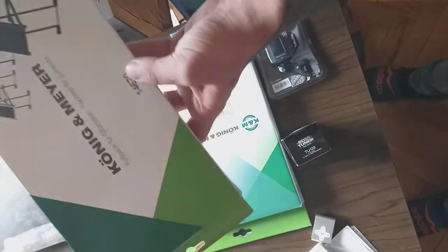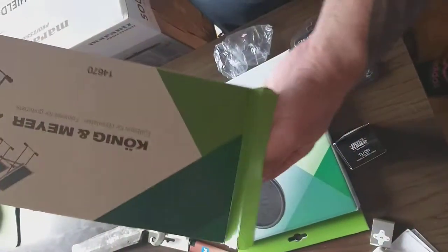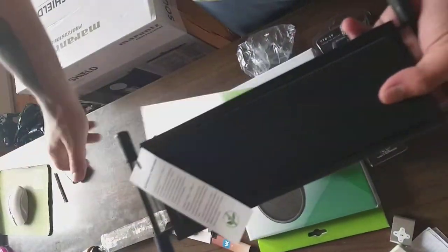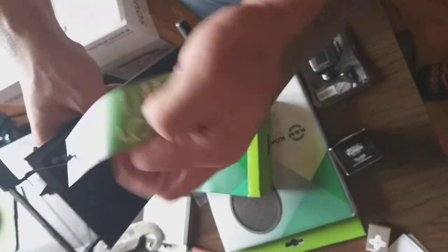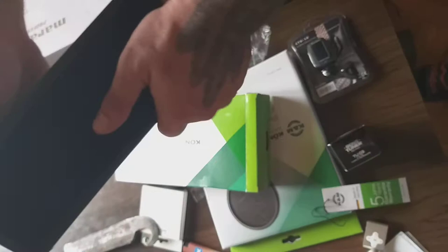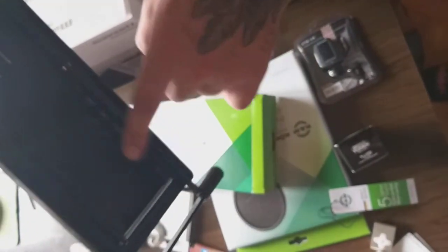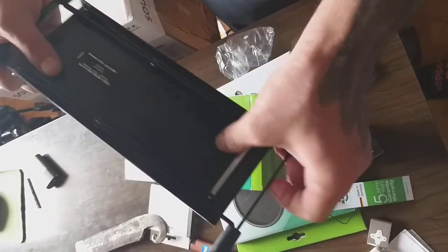Hello guys, this is a Koenig and Meyer footrest for guitarists. Gonna be a really short video, it's an unboxing — first time. We got here some kind of standard qualification. It has got a different look — you can see the stuff here.